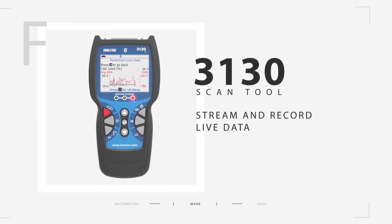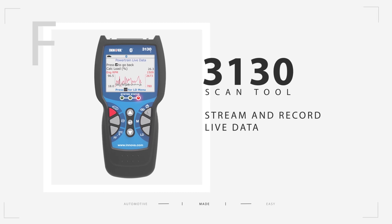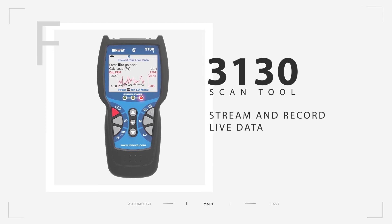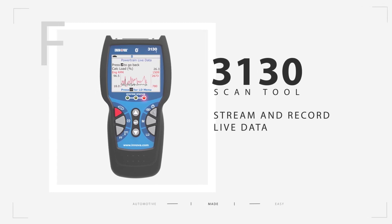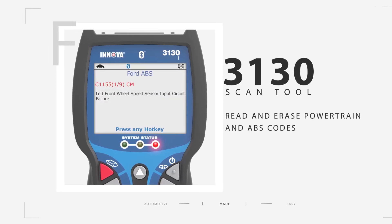If you want an easy-to-use scan tool out of the box, look no further than the 3130. This scan tool can stream and record live data with its 2.8-inch display screen, read and erase powertrain and anti-lock braking system codes, and much more.